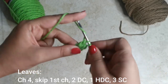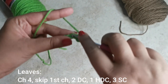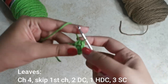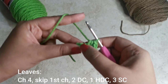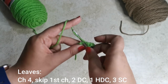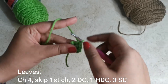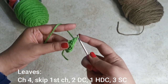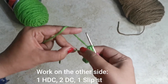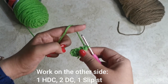Into the stitch after that place one half double crochet: yarn over, insert your hook, pull up a loop, yarn over pull through all three. Into that very last stitch place three single crochets — one, into the same stitch two, and again into the same stitch three. Now our work has started to curl and we're going to start working on the other side.